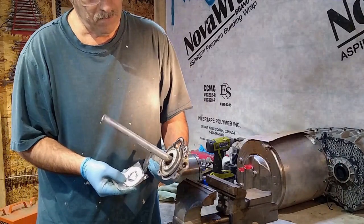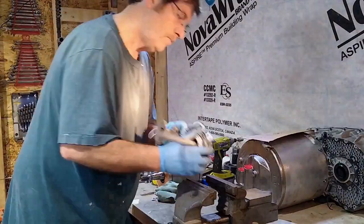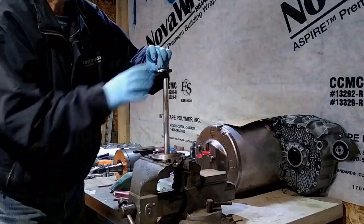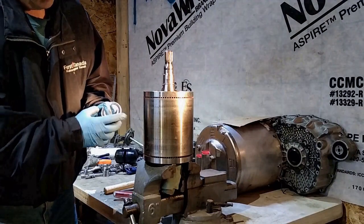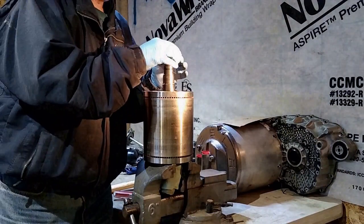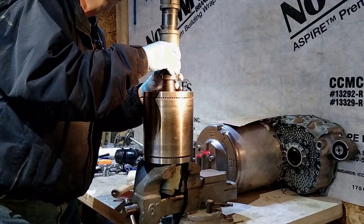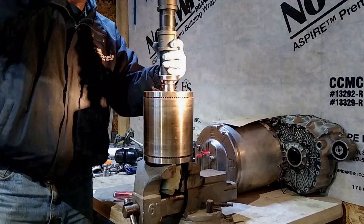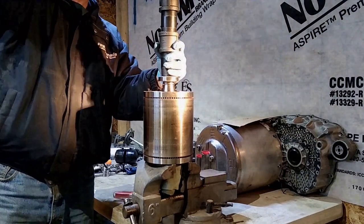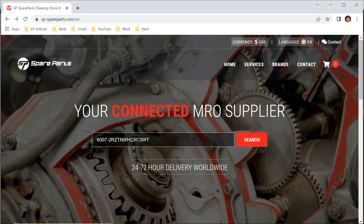Removed the damaged and leaking rotor shaft coolant seal and picked up a new one from Hybrid Revolt. Also replaced the bearings on the shafts at either end of the rotor, ordered them from Spare Parts.